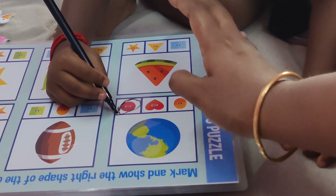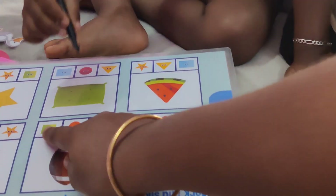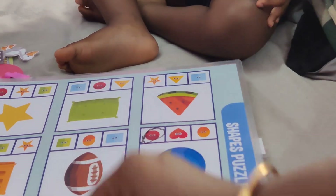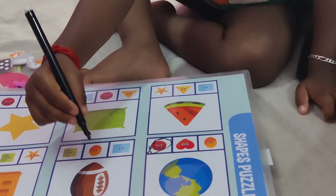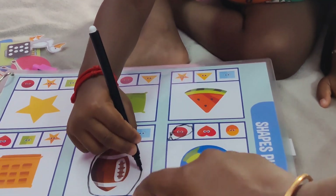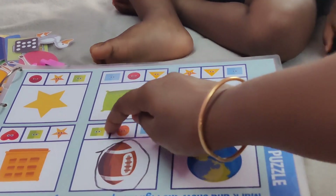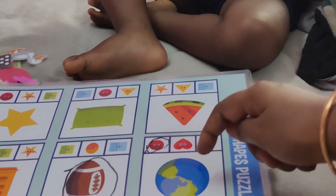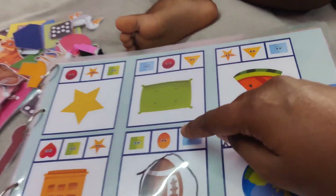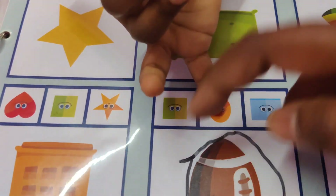Circle, change, oval. Very good. Mark. Oval. Let's mark this one in number 3. Rectangle, oval, and square.